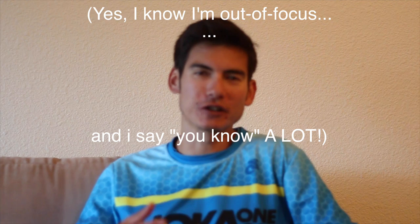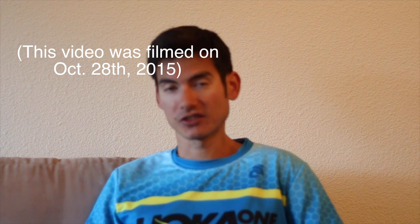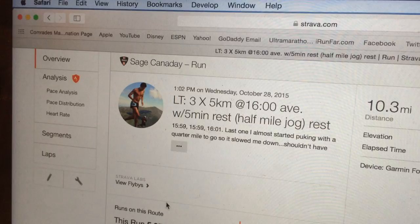Oh hi there. Sage Canadae of O2Max Productions here with just kind of a random rant, I guess you could call it. A lot of things have been going on, training's been going really well, I'm trying to get my marathon legs back under me. And today I did a session — a pretty hard session — 3x5km, 5km repeats. You can check it out, it's up on Strava, just posted it on Strava.com.